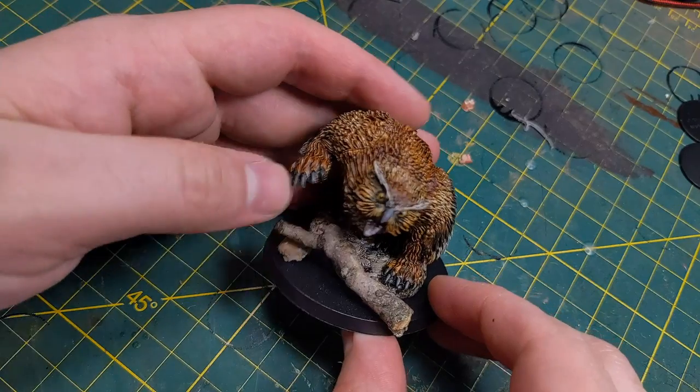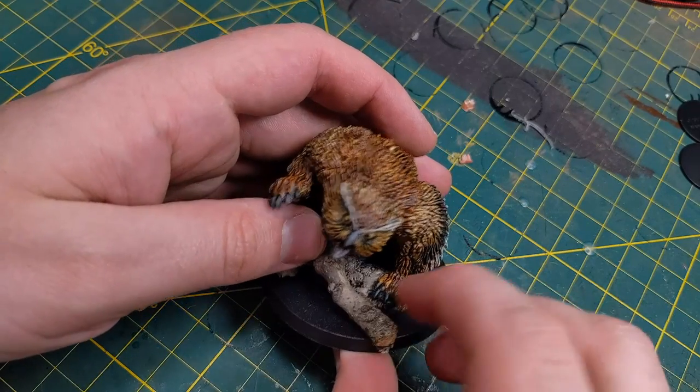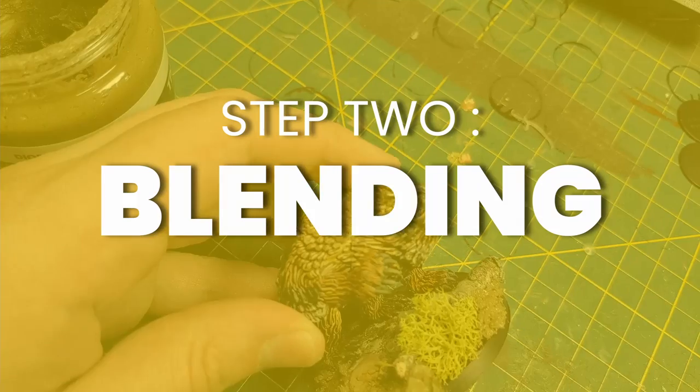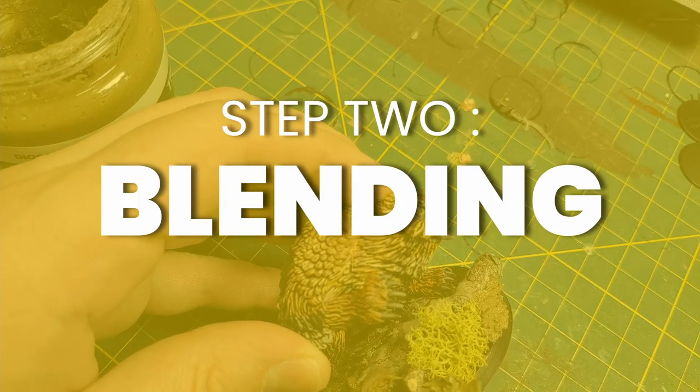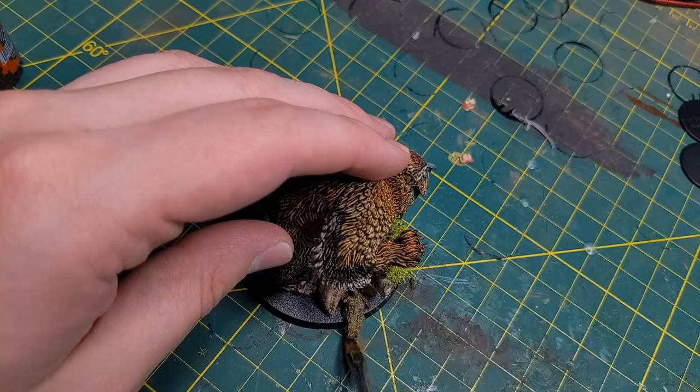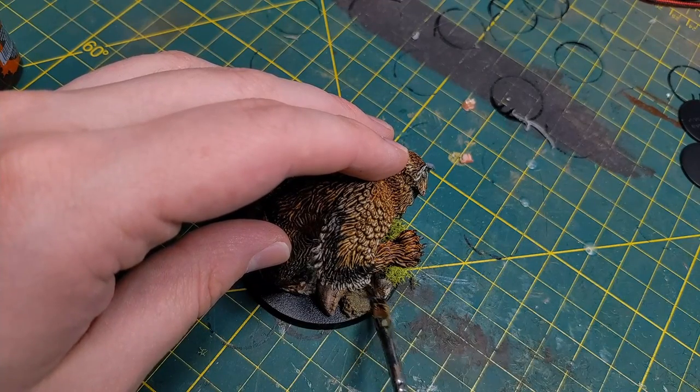First we have building — this is adding elevations to the model and laying out the general composition of the base. This is where you're going to put down the big bits and probably even the model itself. Step two is blending, where we try to make all those large pieces look like they belong together. The main goal here is to cover up gaps, because nothing says 'model' more than a large gap. If your model comes with a sculpted base, this is also when you blend that sculpted base into the rest of the plastic base.